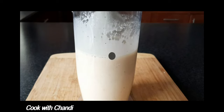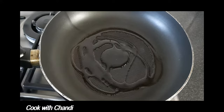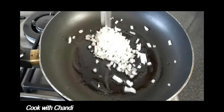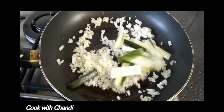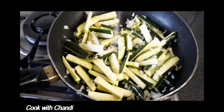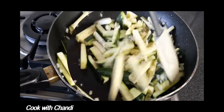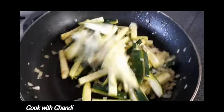Now we are going to sweat the vegetables. Get a pan heated with oil, add onion, garlic, and zucchini. Season with salt and pepper. Toss them until all the vegetables get soft.